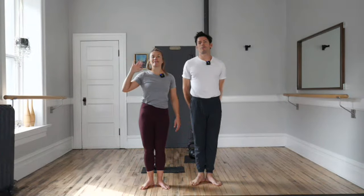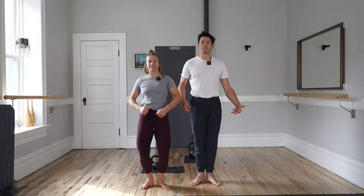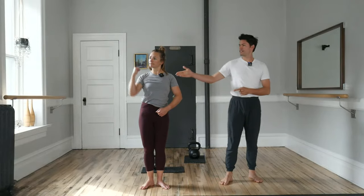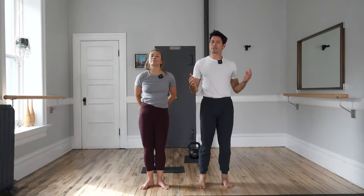Good afternoon and welcome to Bars and Bells. My name is Ian. I'm Lauren. This is the bar class specializing in bodyweight squats or plies for mobility and upper body strength with the kettlebell. Lauren is here to guide us through that foot warm-up. Grab a bar or balance at your side and together let's have fun and be flexible and strong.